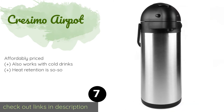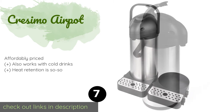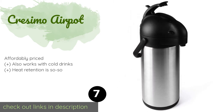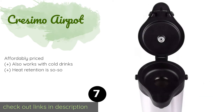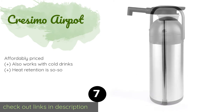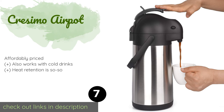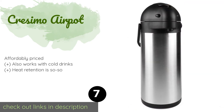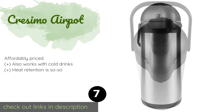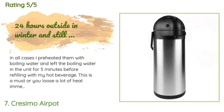Number seven is the Cresimo Air Pot. It isn't exactly an urn, but the double-walled Cresimo Air Pot provides several benefits for small gatherings. For one thing it is incredibly easy to transport, and for another it stays cool to the touch so no one gets burned. This product is available on Amazon for $37 — check out the link in the YouTube description below. This product is rated 4.5 stars from 2,157 customer reviews.